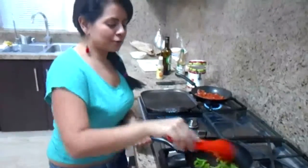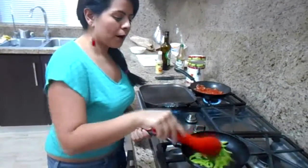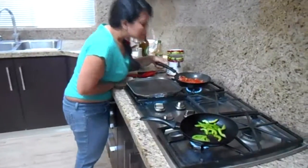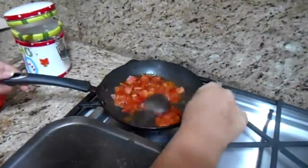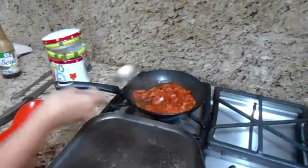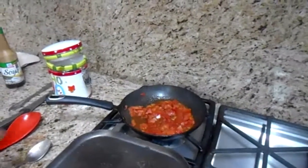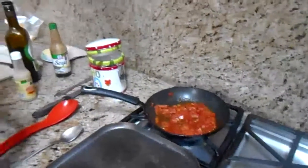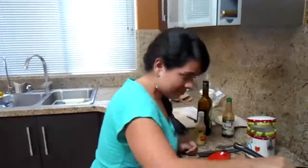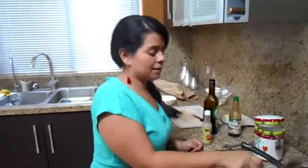You will see they will start to change consistency. Our tomatoes are really good, they are cooking nicely. The tomatoes will release juice because they have a little bit of liquid. Remember, at the beginning the tomatoes were hard, so they start to spill all the juices. Some people like the seeds — I don't have any problem with that.